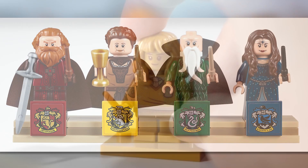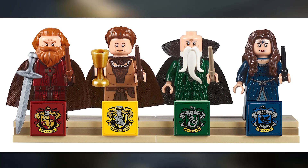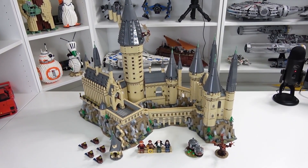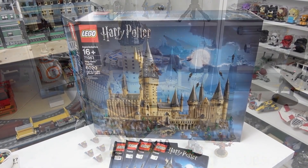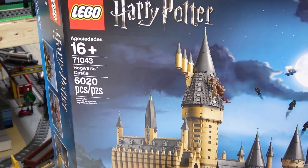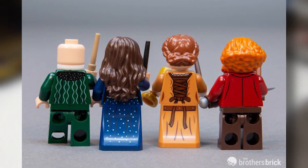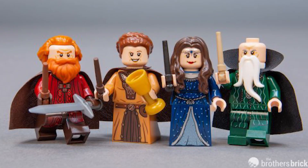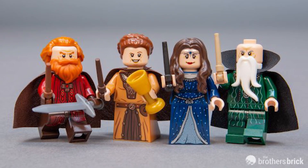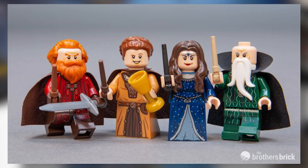Another ready-made lot of minifigures with a display stand is the Hogwarts Founders, which were exclusive to the $400 Hogwarts Castle UCS set from 2018. These minifigures are naturally quite expensive because of this and would set you back around $100, but if your friend or family member is a big Harry Potter fan then go for it — they are exceptionally detailed and will remain rare and exclusive for the long-term foreseeable future.